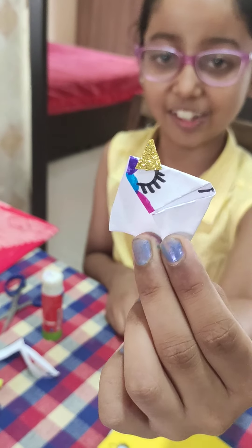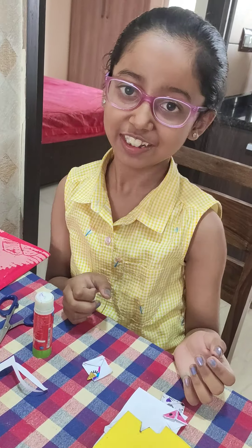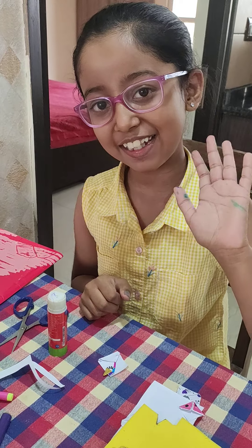Our corner bookmark is ready! You can see it — I am giving you a close look. Hope you like this video. Please like it and share it with your friends and family. Bye bye!